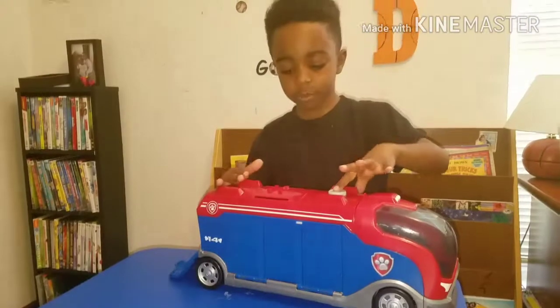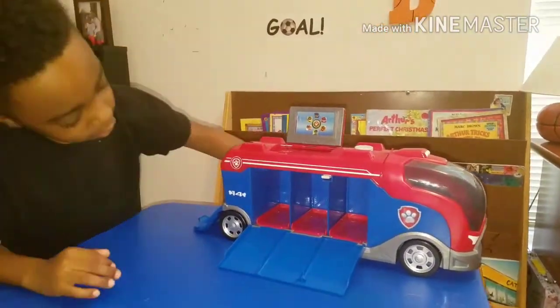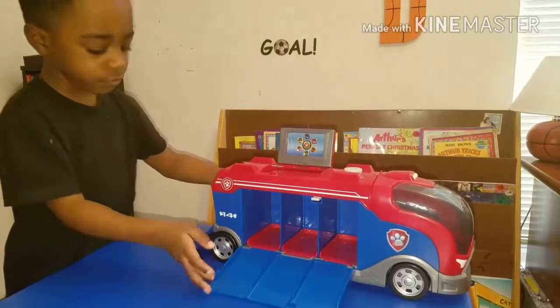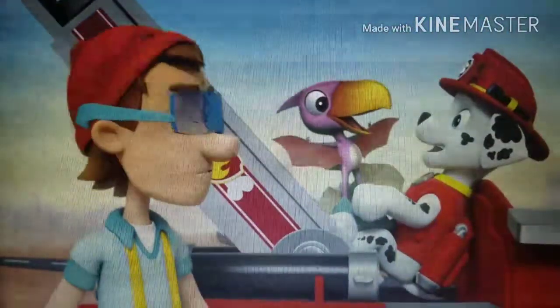It has this cool button. It works. [Toy plays audio]: We'll be there on the double. No job's too big, no pup's too small. Paw Patrol, we're on a roll.